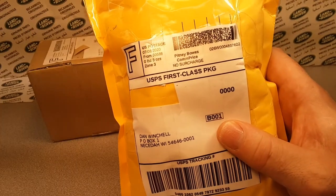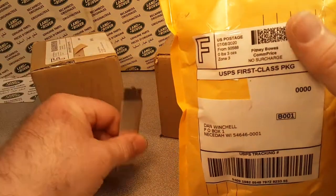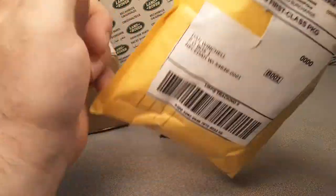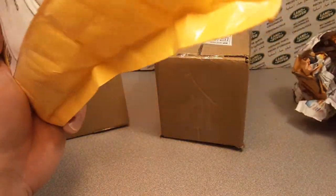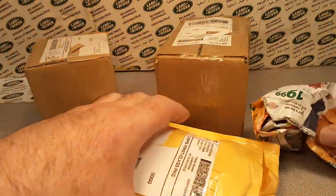Well, let's see where the first one comes from. Storm Lake, IA. I'm not sure where that is. Is that Indiana? No, Idaho is ID. I think that might be Indiana, I'm not sure. I am not sure what 100% IA is.